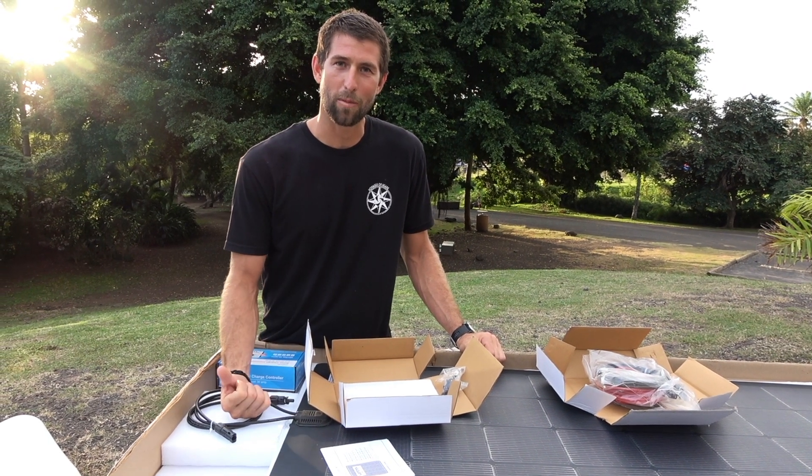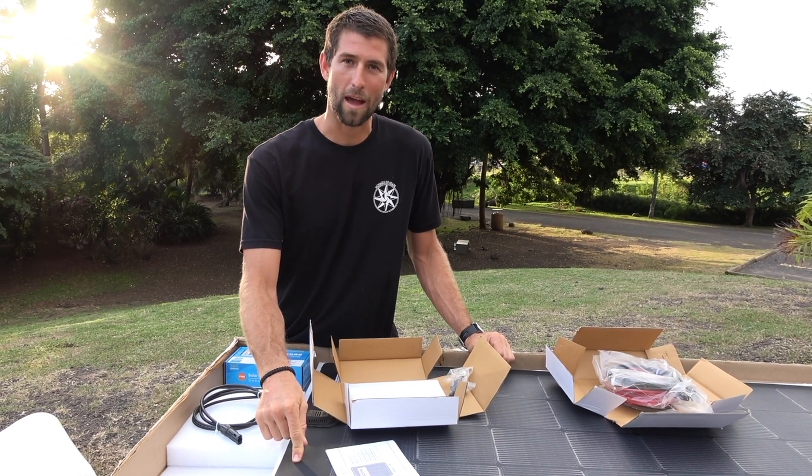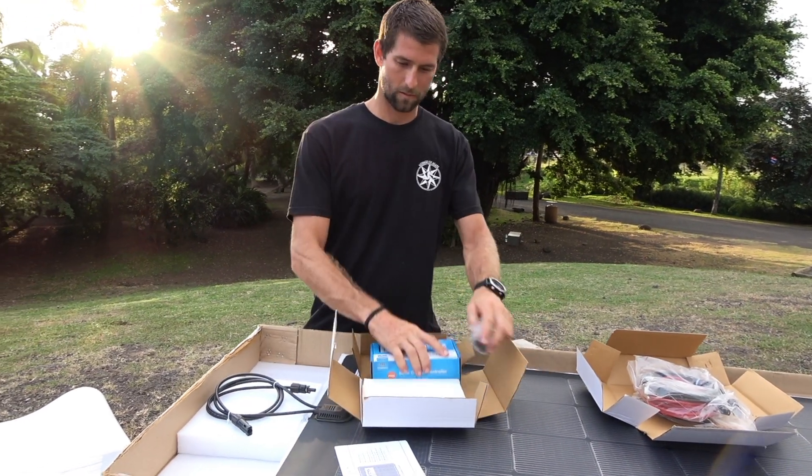So we're going to box this guy back up. I'm really excited to go back to Agape and get rid of those big, thick, clunky panels and install these new MaxFlex Xantrex panels. I'm a fan.